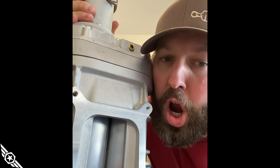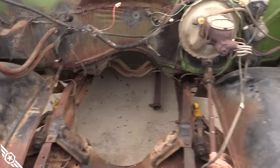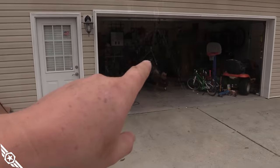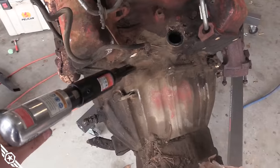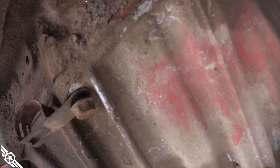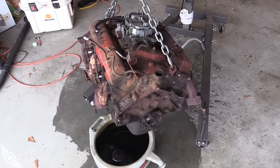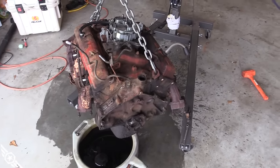I didn't do a lot of filming this morning because I've been trying to beat the rain — had to get the old powertrain out of the truck and into the garage before the storm came. Take it easy on the aluminum parts. I used my big orange hammer and broke it down into more manageable pieces.